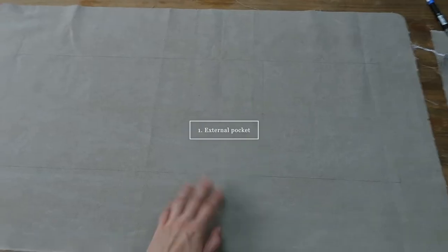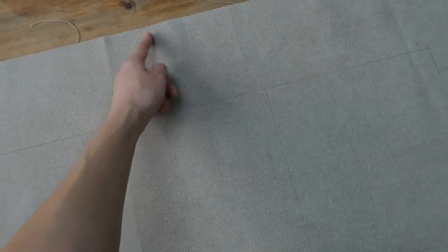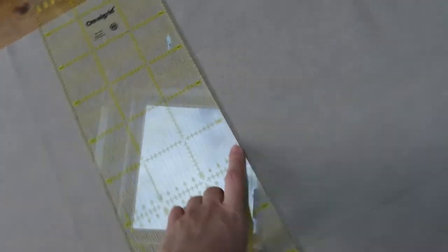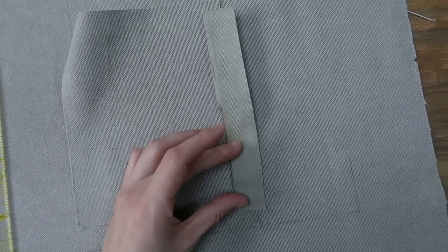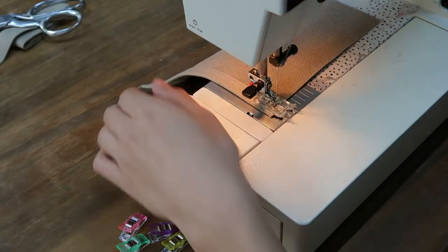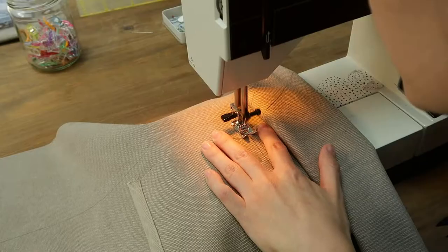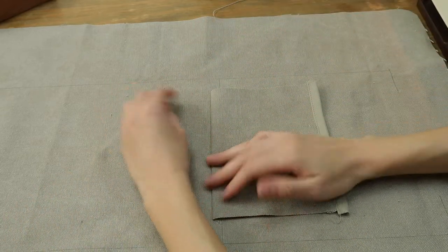The first step is to sew the external pocket. I take the body of the bag and the pocket. First I'm going to identify the middle of the body — I take my ruler and draw a line 14 centimeters from the center of the bag, in between the straps, and then I mark the middle of this line. I also mark the middle of my pocket. Then I take my tape and cover the upper edge of the pocket with the tape and sew. Once this is done, I take my pocket and place it on top of the body of the bag right sides together against the line we drew earlier, sew the two together, then fold back and press down — and our pocket is basically done.